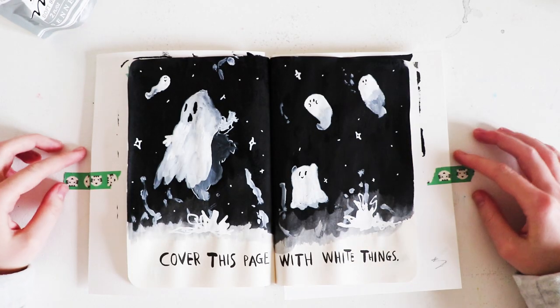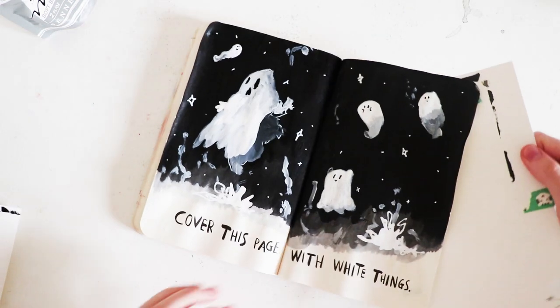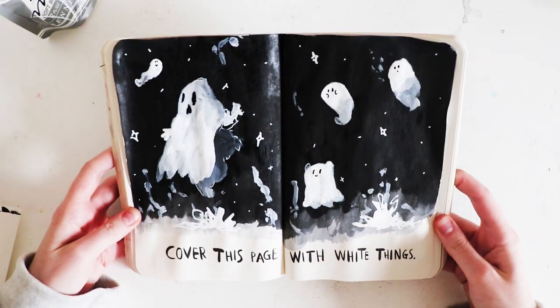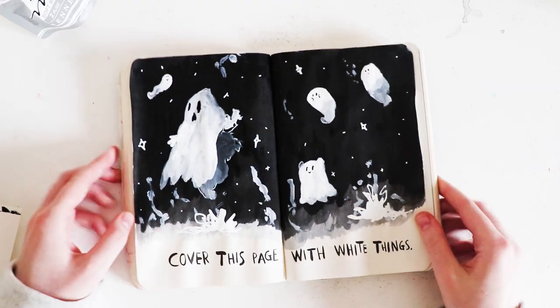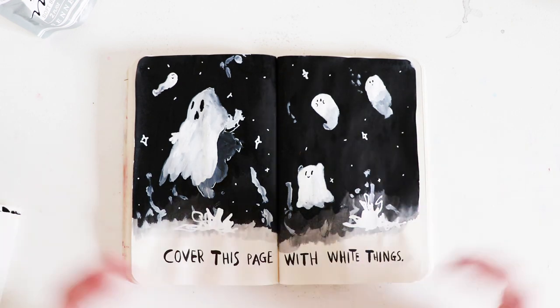All right, so this is the finished piece — just going to take these bits out. There we go. I decided to cover this page with white things and put ghosts in it.